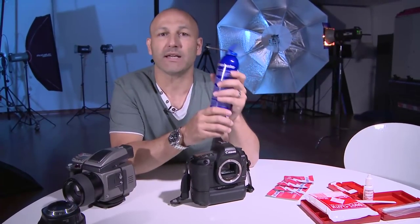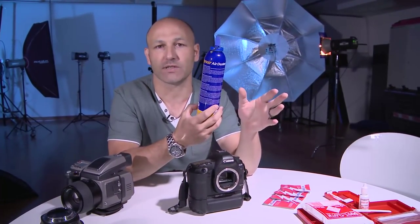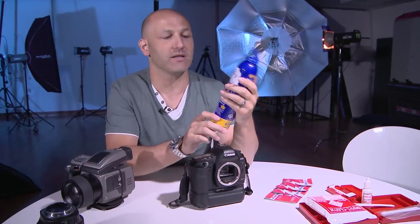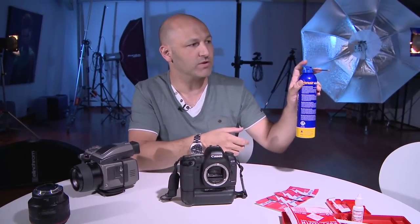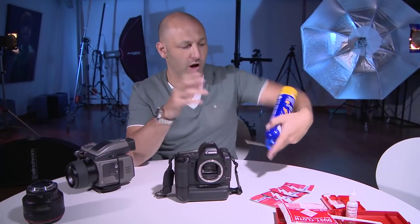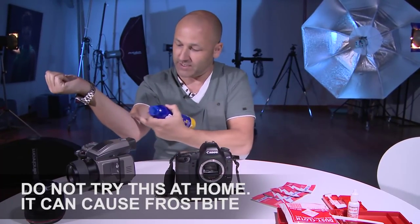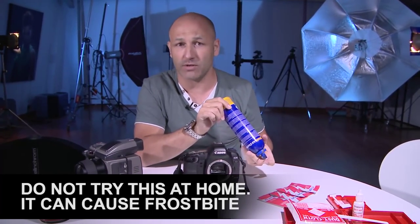So the first thing that I would do, the first choice, would be simply to use air. Air is the best way because you don't have to physically touch the sensor — you're just simply going to blow the dust away as best as possible. This is a standard air duster can. This one's made by Ken Air. They just are a fluorocarbon-based can that expels high-pressure air. You've got to be a bit careful with these because when you use them upside down, the fluorocarbons will cause a massive cooling effect, which will burn your skin. It's very cold — you can actually give yourself frostbite. So be careful, and you certainly don't want to do that on your camera or camera sensor.